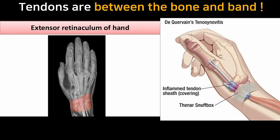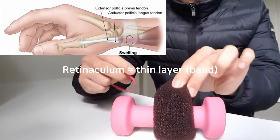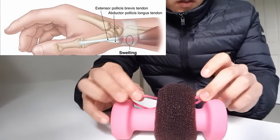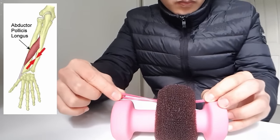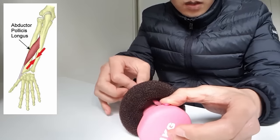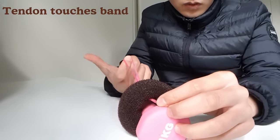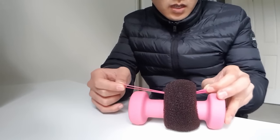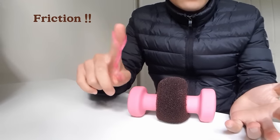What's worse is that there's a thick band — the retinaculum — covering your wrist, and the tendons go underneath it. So if the muscle is pulling the tendon away from the bone, the tendon will touch the retinaculum. And if you keep using that muscle — contracting, contracting, moving up and down — it creates a lot of friction, and then it becomes inflamed.